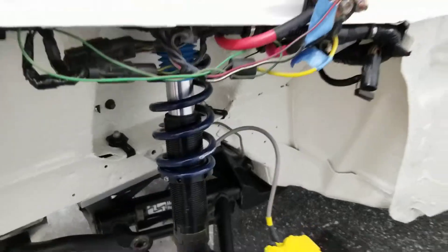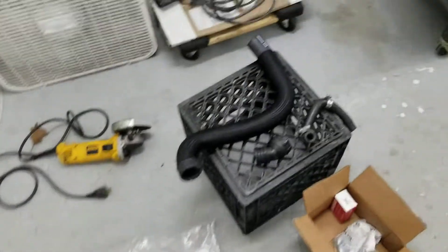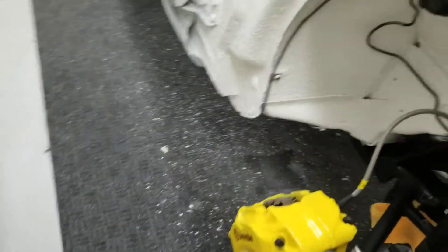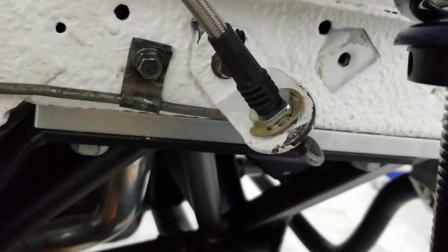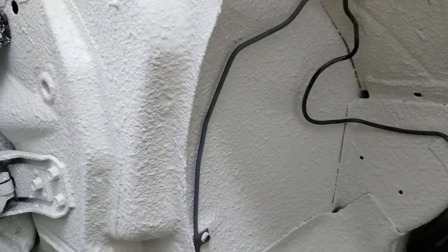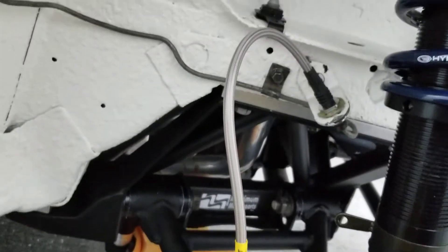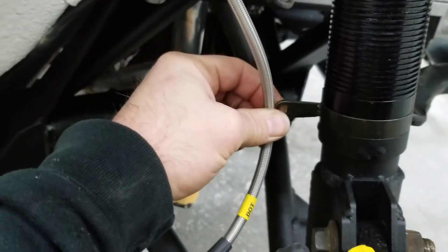Same Brembo setup on this side — had to move this bracket too, as you can tell, and bend this brake line to push it out of the way. It's still braided lines, and then I got this little bracket here — I'm gonna have to figure out if it goes right here or not, we'll see.